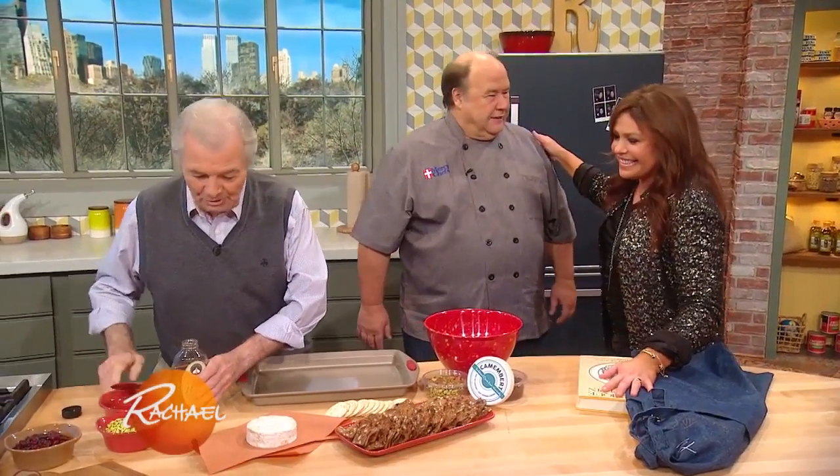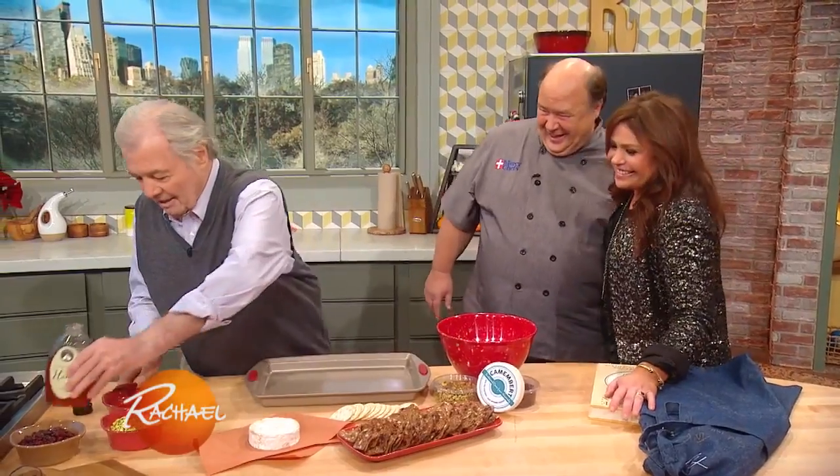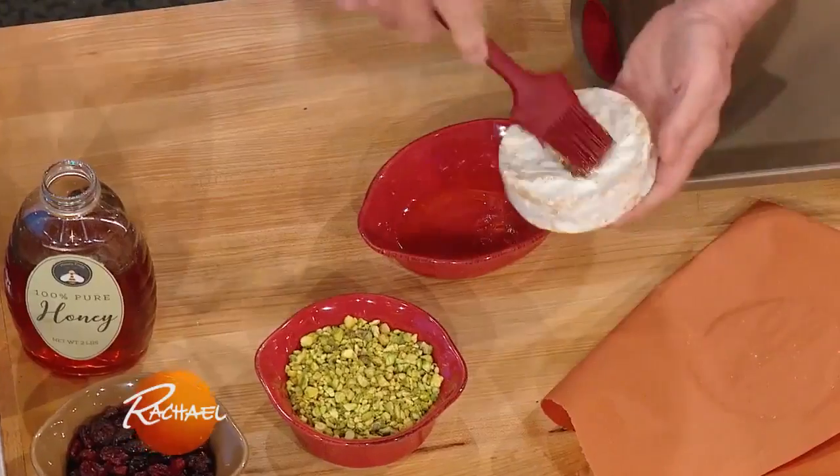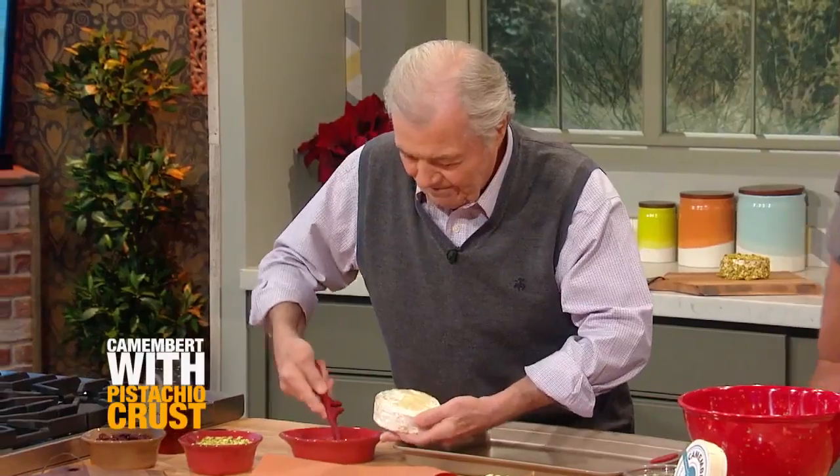First of all, it just sounds cool. It's another way of doing it. What we're gonna do is just put a little bit — I have some honey. Some honey there, we put on top. So cheese slathered with honey, I'm in.